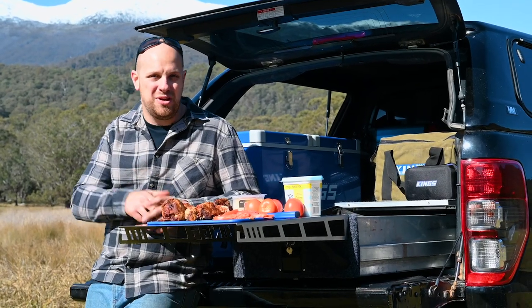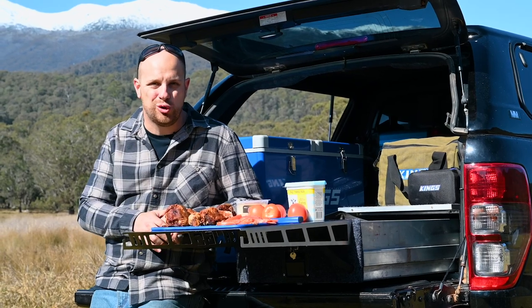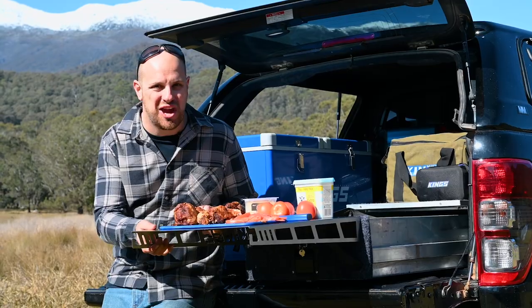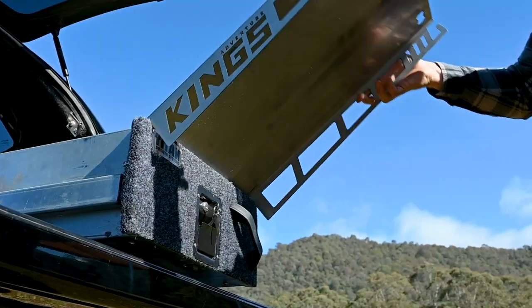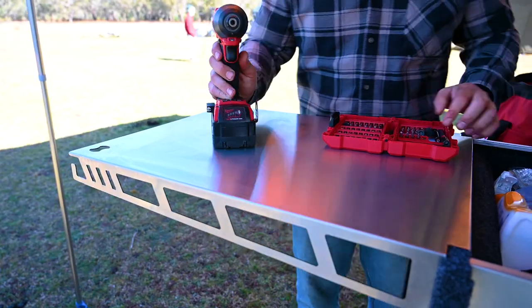This right here is the ultimate camping or work upgrade for your set of single or double Titan storage drawers — the amazing new stainless steel Titan drawer table. This ultra clever bit of camping gear has been designed to instantly slot into position on the end of your Titan drawers and provide a sturdy large flat table for you to camp or work off.